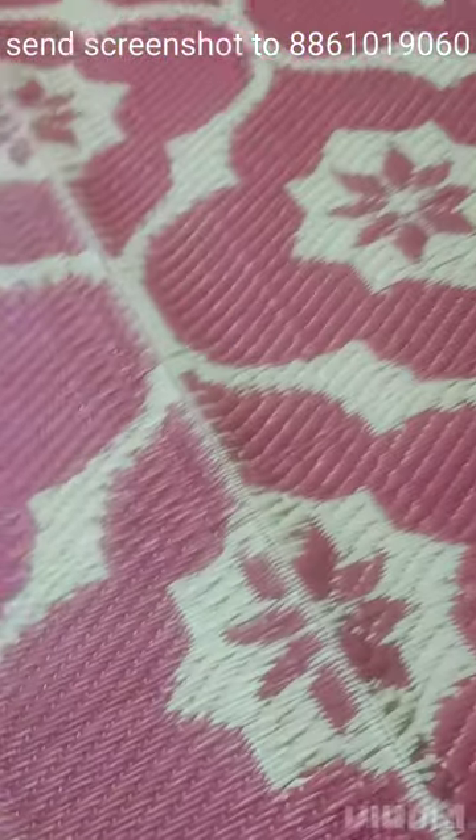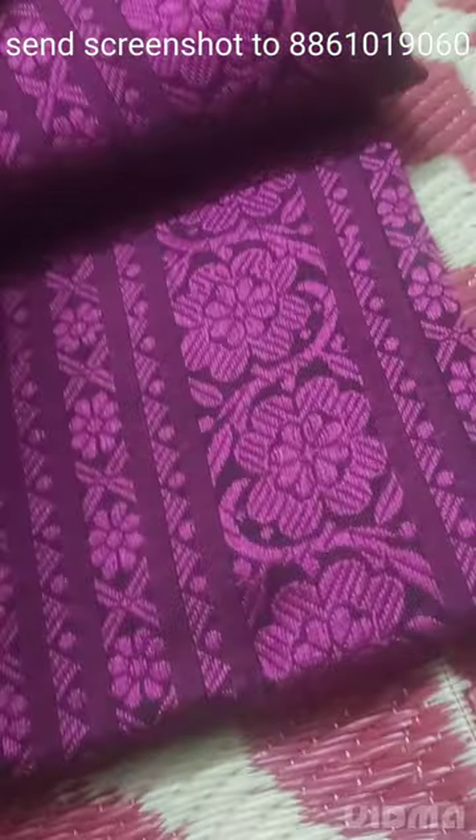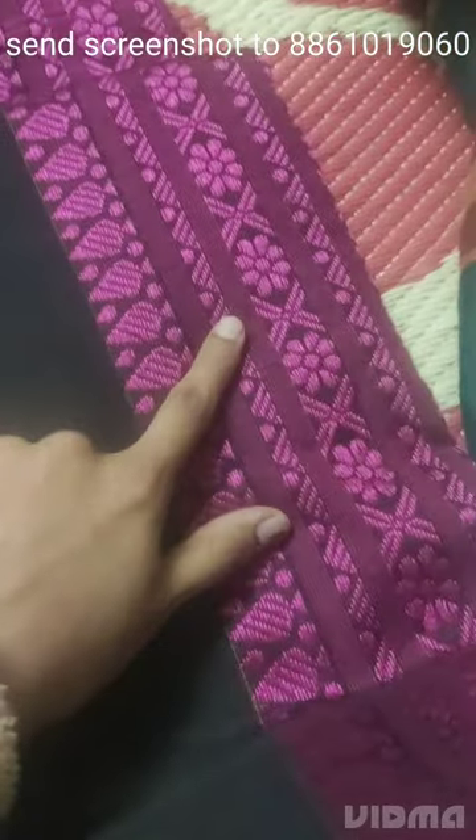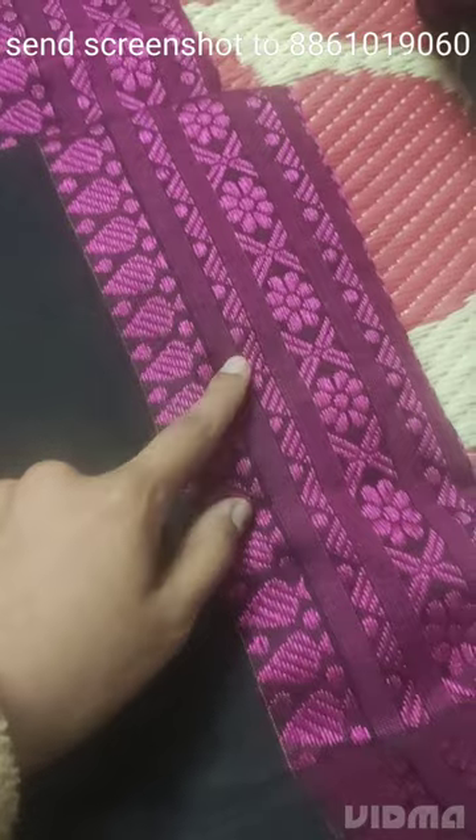Next saree — the combination of this is black with a beautiful purple combination. Black with purple combination on the saree, with lines throughout. Full body black plain with double-side border: one side big border, another side small border.